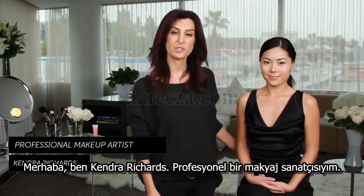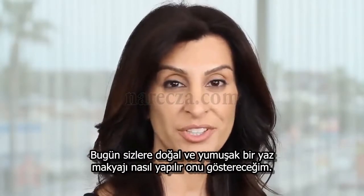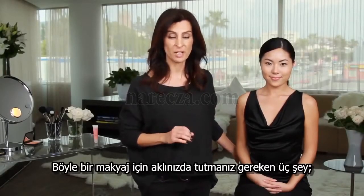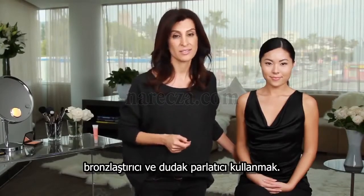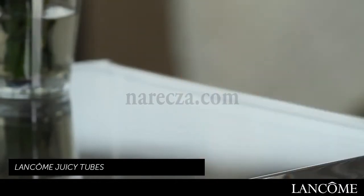Hi, I'm Kendra Richards, a professional makeup artist. Today I'm going to show you how to get a soft, natural, summer look. The three things to remember for fresh, natural, summer makeup are to use waterproof mascara, bronzer, and lip gloss. We're going to start with Juicy Tube by Lancome in Spring Fling.